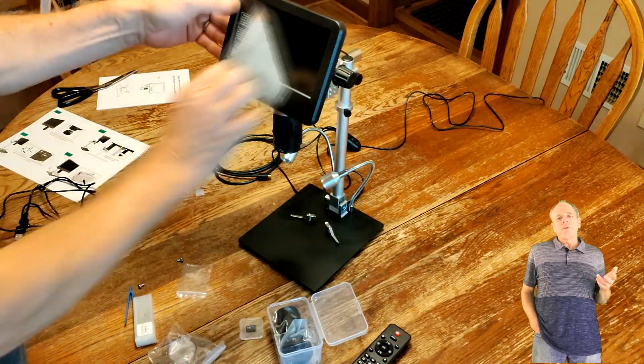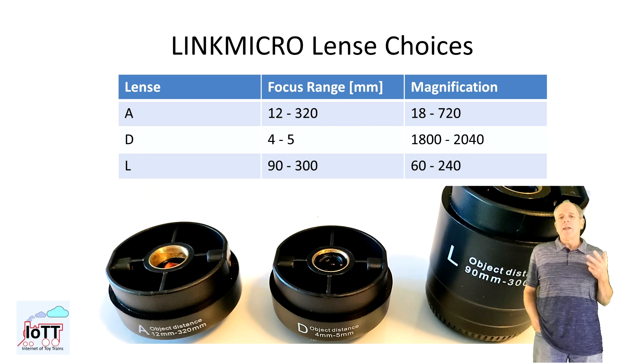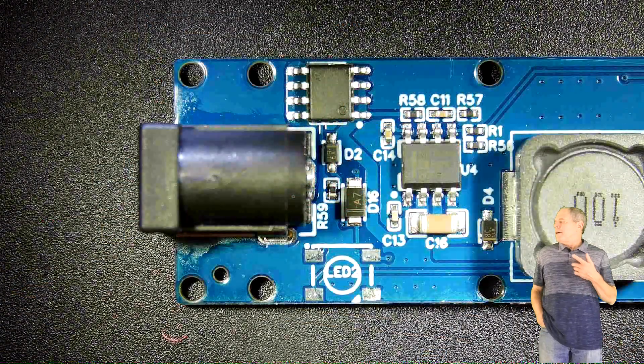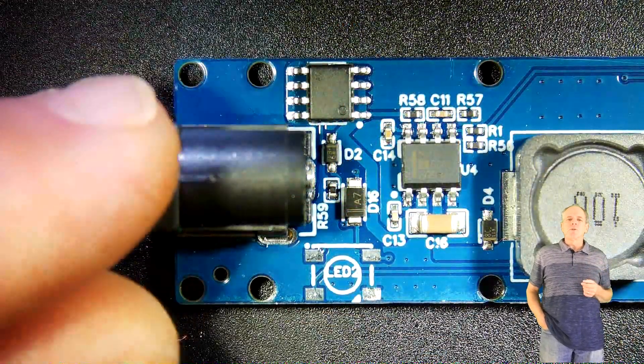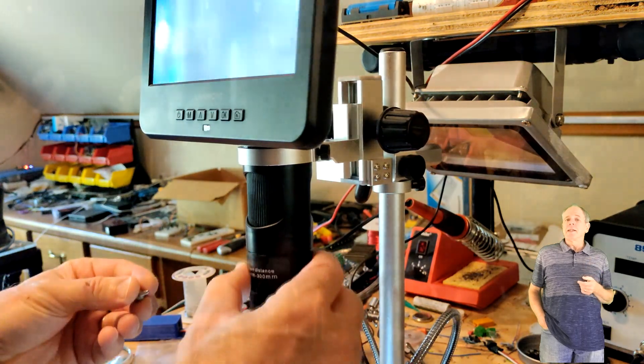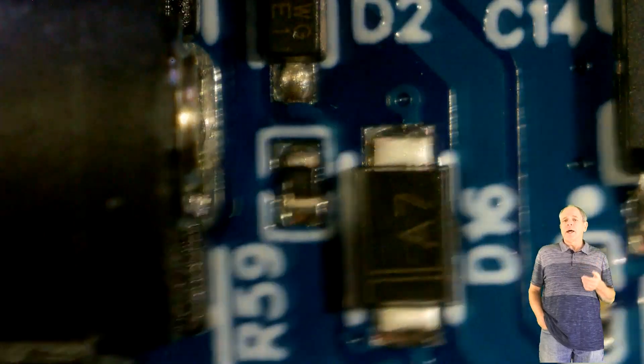The microscope comes with three different lenses for different working distances and magnification factors. I mostly use lenses L and A for my work, as I need enough space between the lens and the object to work with the soldering iron or the hot air gun. One thing I really like is that the microscope can be connected to a USB port so I can take pictures or videos, which is useful for documentation and for making videos. Here I am using lens A for a visual inspection of the board, and if I want to see something in greater detail I can change to lens L for a closer look.